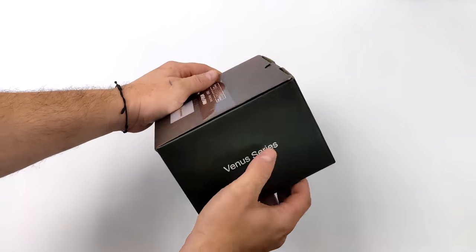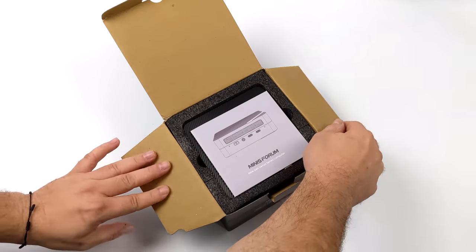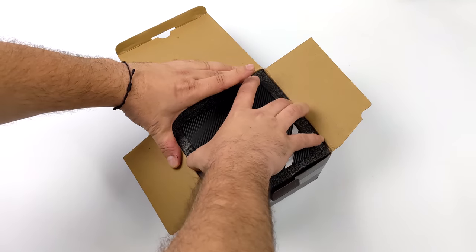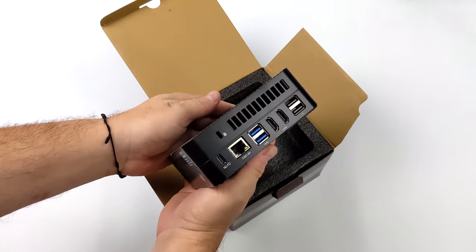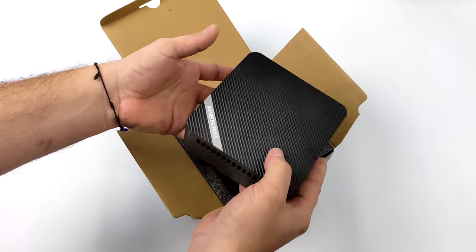One of the big things this has going for it is Alt Mode over USB Type-C. Basically, we can do power in from the USB Type-C port on the rear and video out — I personally refer to this as single cable operation mode. If you have a display that supports USB Type-C video input and PD quick charging out, all you'll need is a single cable to get this connected.